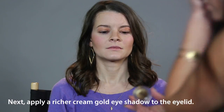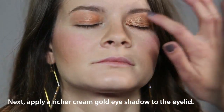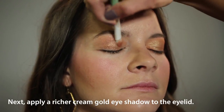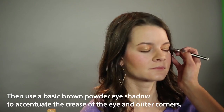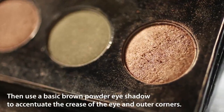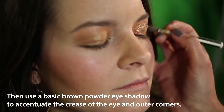Next, I'm going to use a cream-based eyeshadow in gold to add a little depth — it's a different shade of gold, more of a copper. Then I'm going to take a brown metallic eyeshadow and apply it in the crease and outer corner of her eye to add depth.